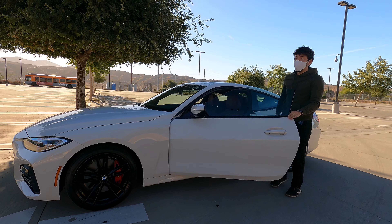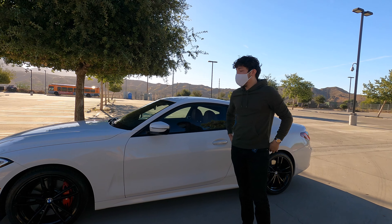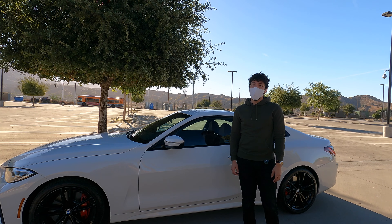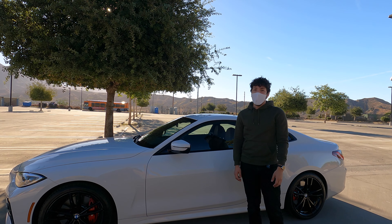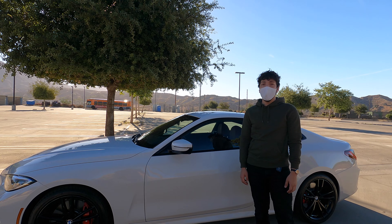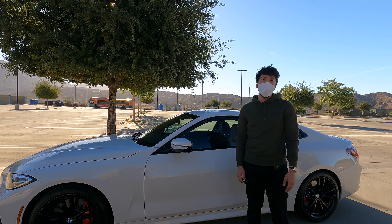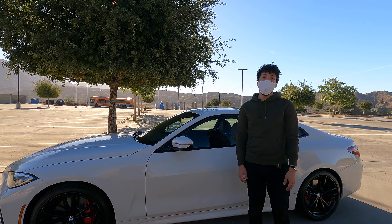Hey guys, this is Christian here and we got the BMW 4 Series 2021 430i. Getting into some of the specs: this has 255 horsepower, 295 torque, 0 to 60 in 5.5 seconds. This is rear-wheel drive — there are some all-wheel drive options. All of them come with an eight-speed automatic, though you can get a manual on the M4. The other options besides the 430i are a 430i with xDrive, M440i with xDrive, the M4, and the M4 Competition.